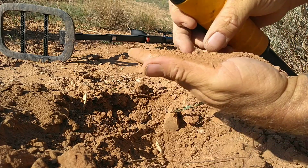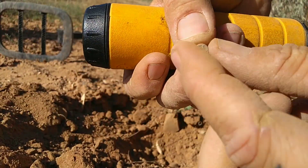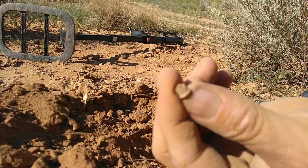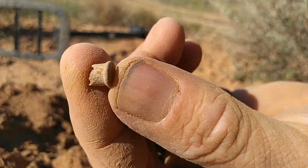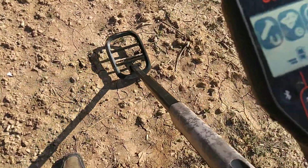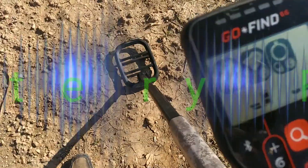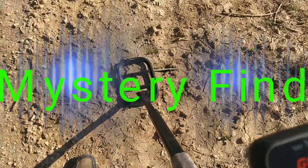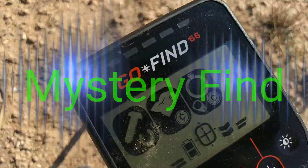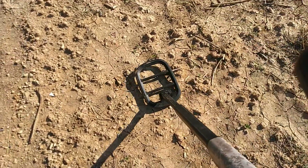There it is - it is a little tiny .22 shell. Yeah, .22, pew pew! Showing green and the money sign, now it's showing red. Let's check it out anyway.